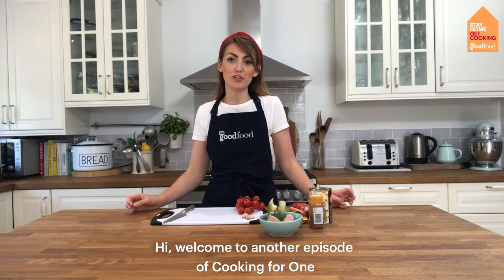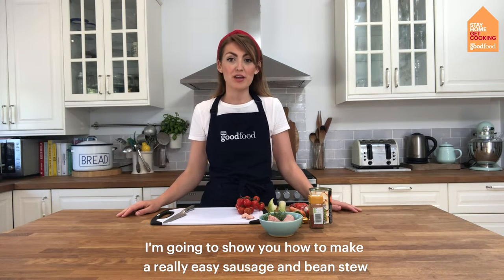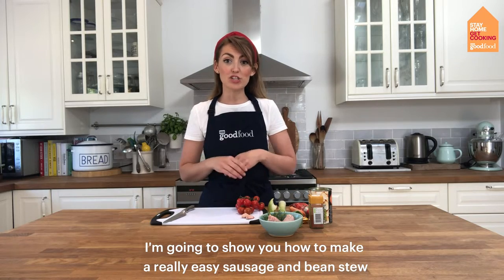Hi, welcome to another episode of Cooking for One. I'm Cassie from BBC Good Food and today I'm going to show you how to make a really easy sausage and bean stew.